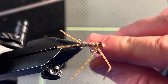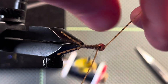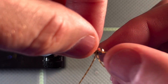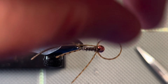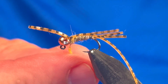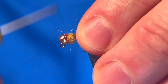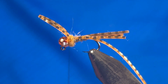Let's watch that again, but this time from an overhead view. Now complete the thorax by adding another layer of the golden brown dubbing. Make sure to cover the area completely.